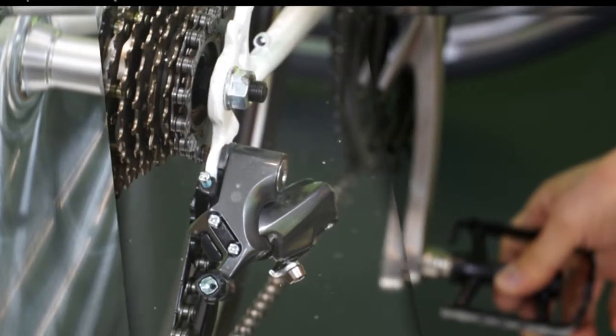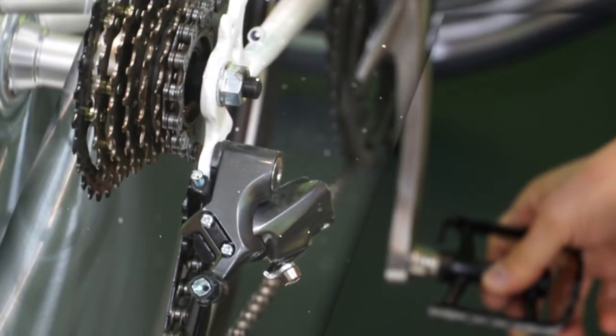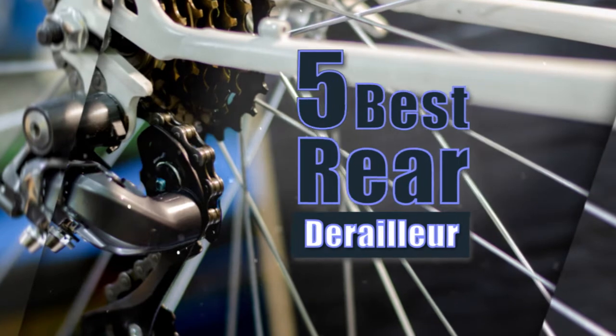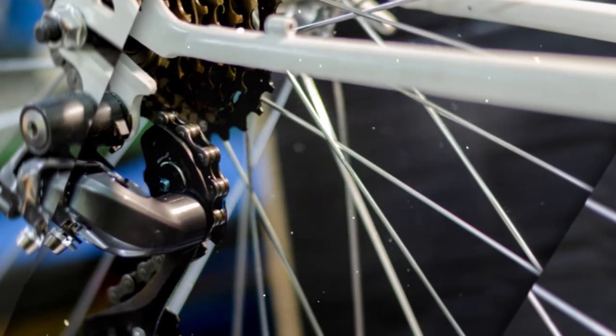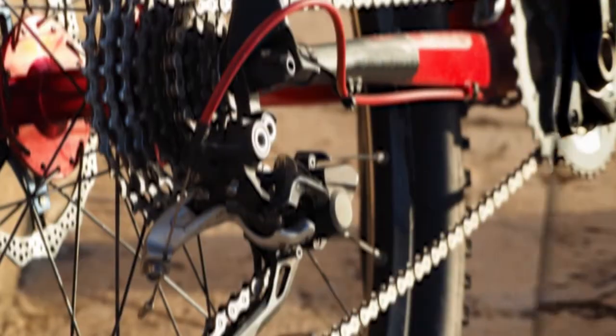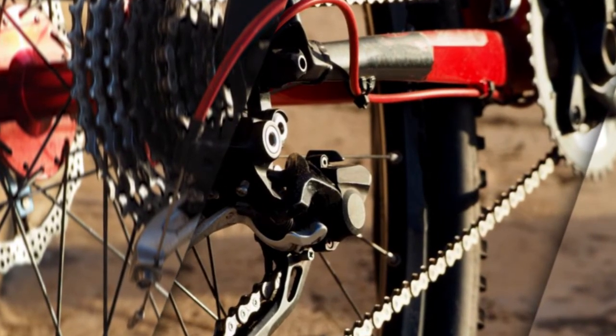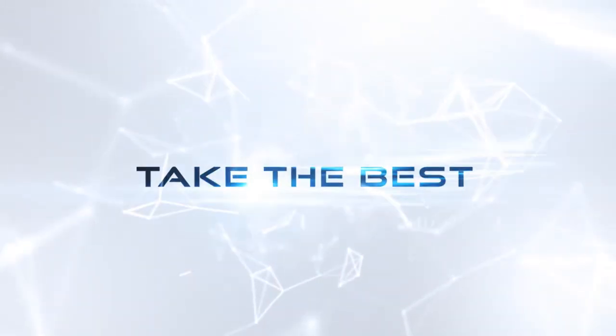The rear derailleur has two main jobs: the first one is to keep the chain tense, and the second one is to switch gears. We have analyzed five best rear derailleurs to know details about them, so without wasting your precious time, let's get started with our review of the top five.